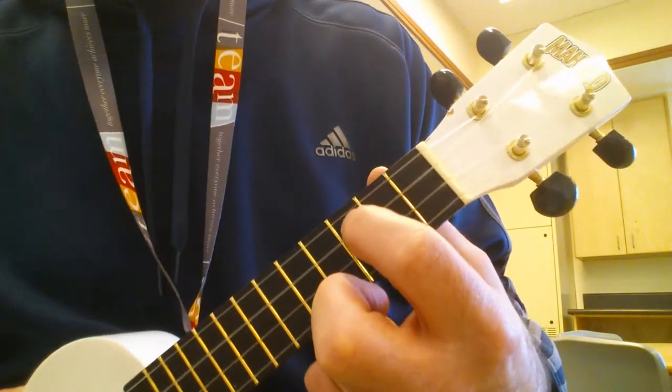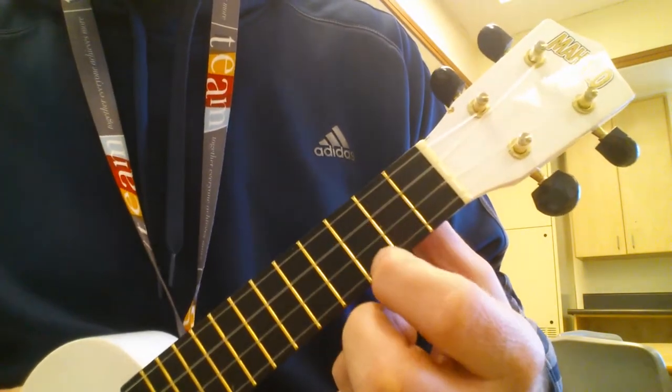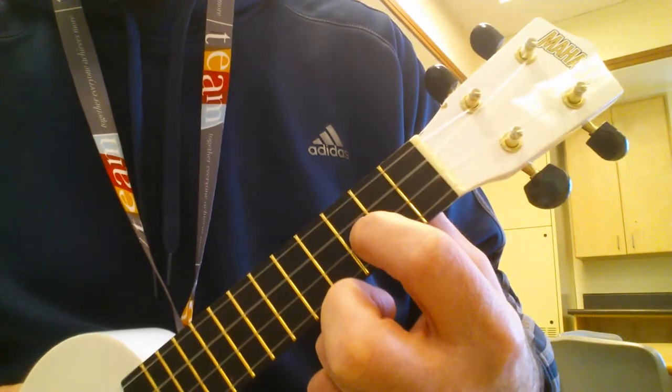Okay, this song is going to be on the C string, the E string, and the A string, or strings 2, 3, and 4.